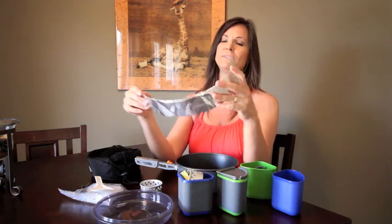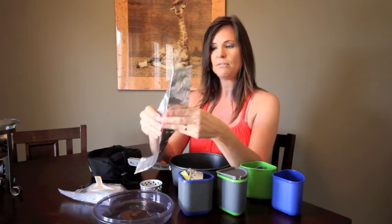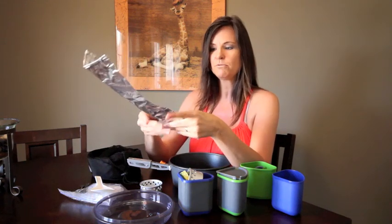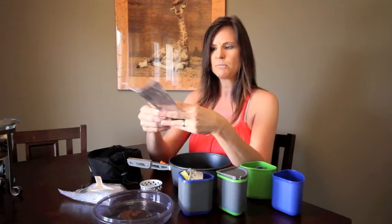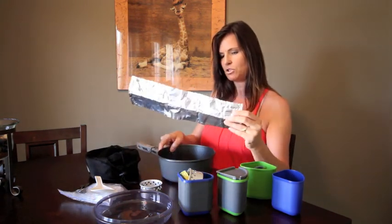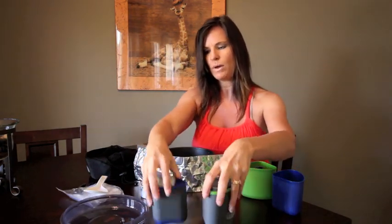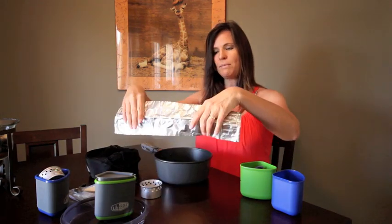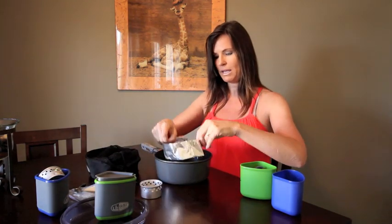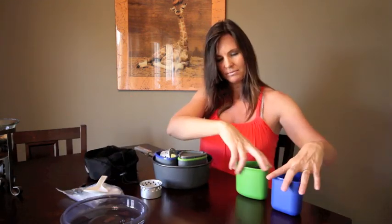It doesn't come with this — we actually made this. This is our windscreen. I made it out of a disposable aluminum foil pan that I bought from the store. We just cut it up and folded up the edges so you won't cut yourself. It's sturdy enough now to put around the pot. It doesn't go all the way, but it will at least help with the wind. It just easily folds right back up to store into the pan and easily put it all back together to stow away.